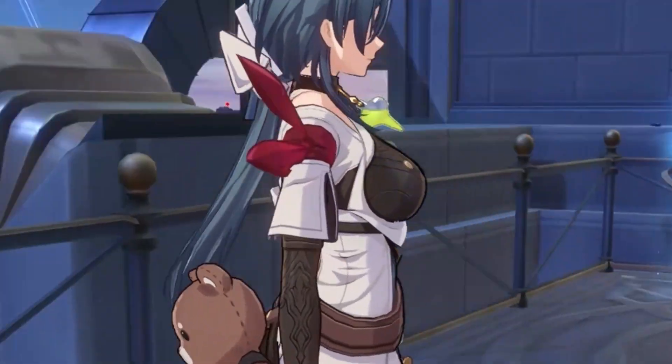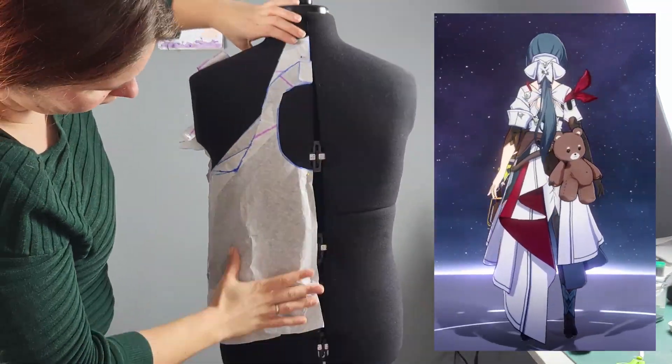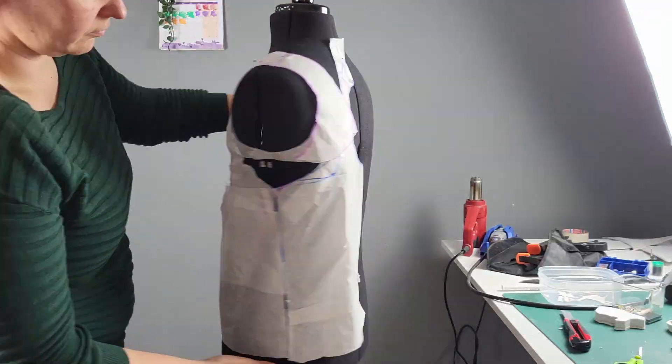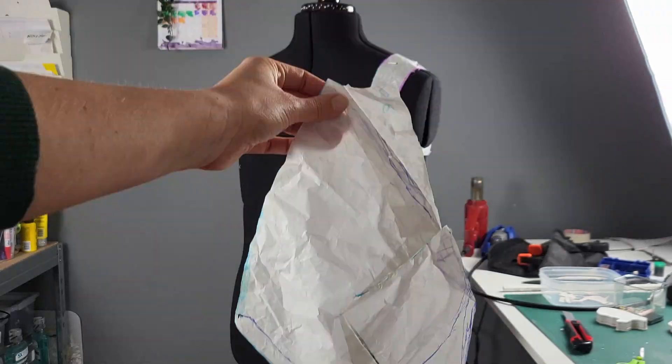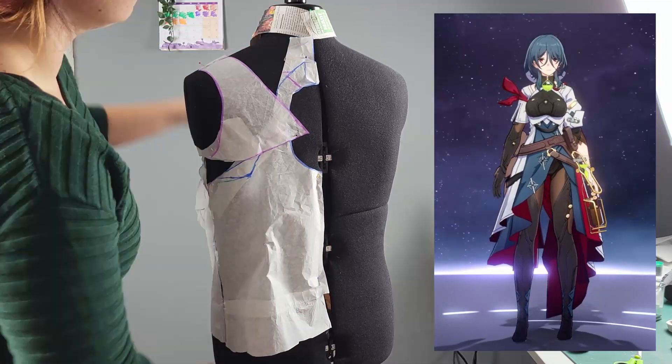As with any cosplay project, the first step is planning. I visualize the dress, its different sections and the unique details like the asymmetrical sleeves and skirt. Once I have a pattern that highlights my body and feels as my character, it's time to get started.